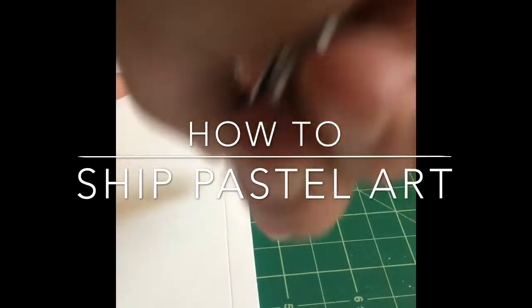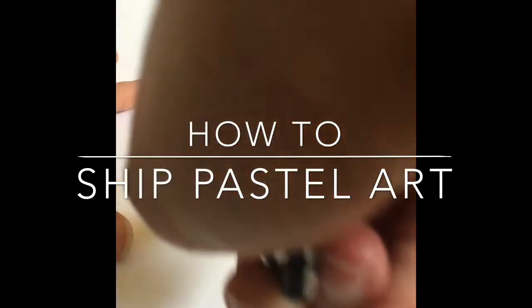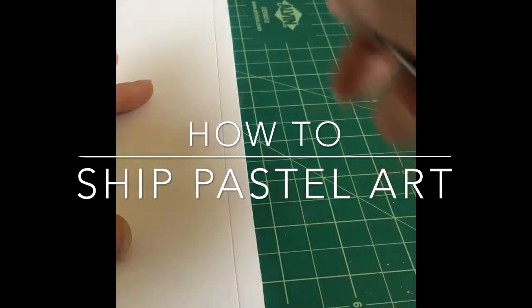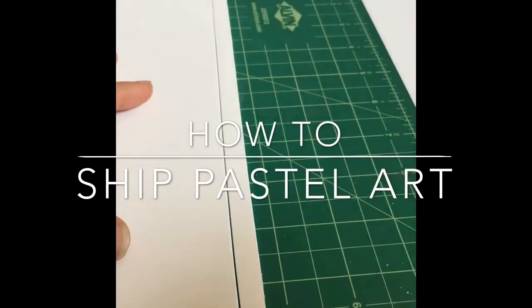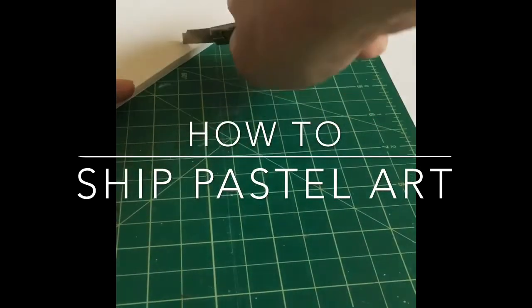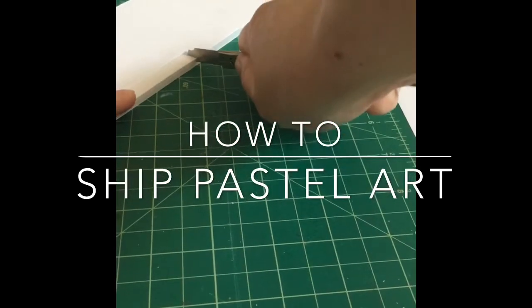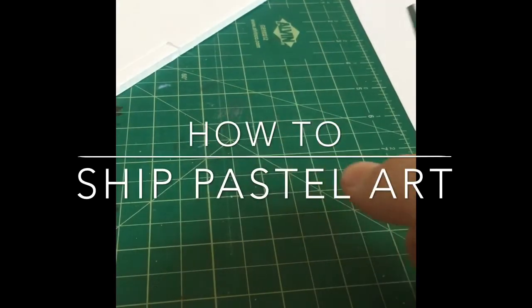Hi y'all, I'm here and I'm gonna show you how to ship a piece of pastel art today. We are starting by cutting four quarter-inch pieces of foam board. The foam board I'm using is about a quarter inch in thickness, which just happens to be about the same height as the pastel board I'm using in this demonstration.